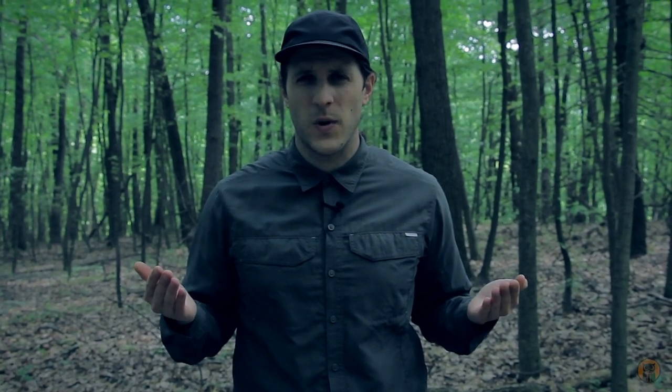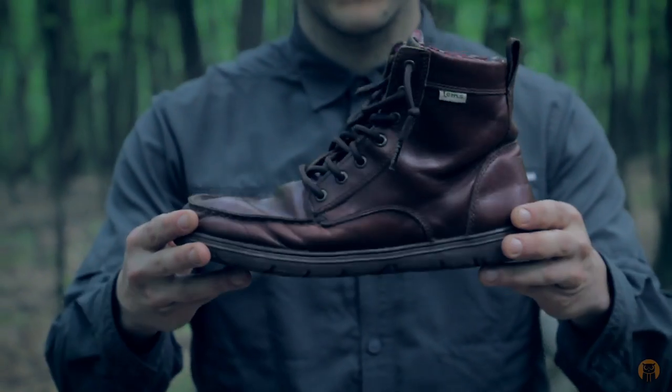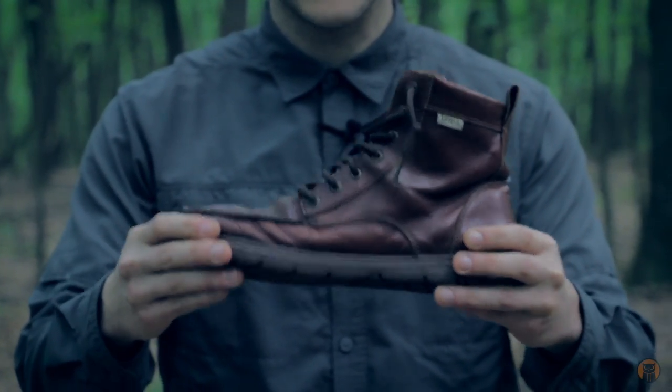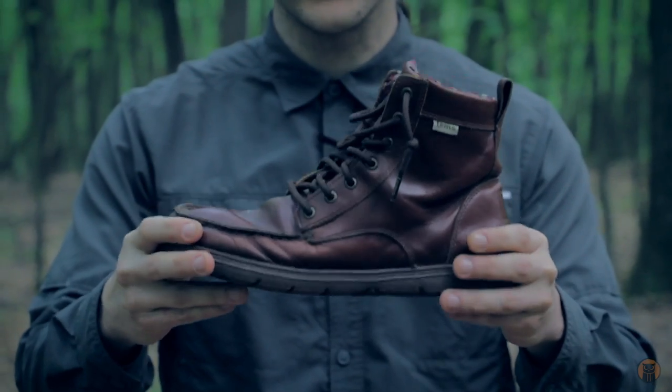We haven't done a lot of footwear reviews on the channel and I'm not really sure why, because they're really important. With that being said, let me grab one of the boots and we're going to start talking about probably one of my favorite pairs of footwear. Here's the boot — this is from Lems Shoes, and this is the all-leather version of the boulder boot, which is going for $140.